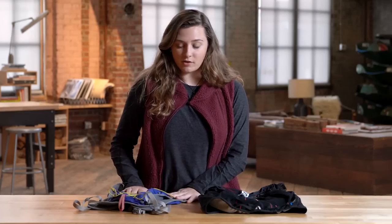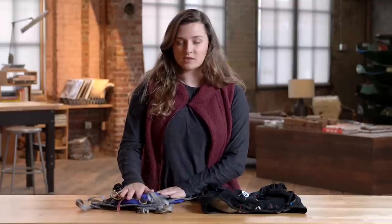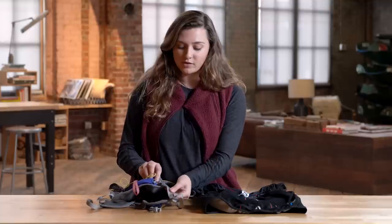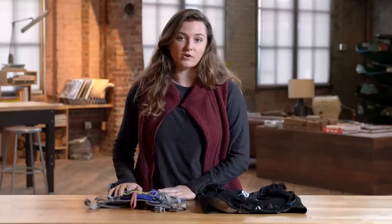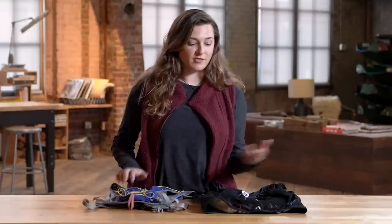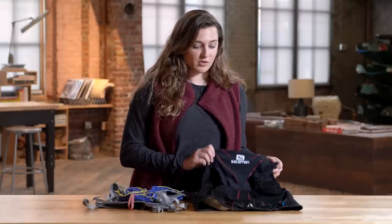I really like this smaller pack because it's basically got just enough space for a layer and some snacks, and it's got multiple points of adjustability. I'll use this for a medium to long trail run when it's maybe warmer weather and I don't need a ton of stuff.